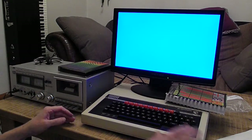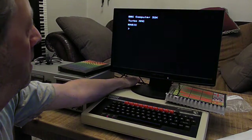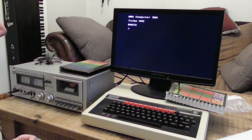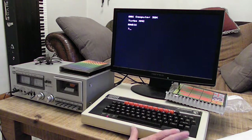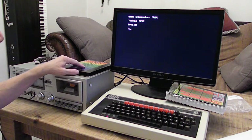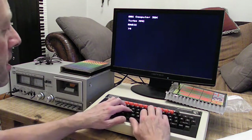We're all wired up. I've got composite video coming out of the BBC into a small converter, which means I can run it on my LCD monitor — I haven't got a cathode ray monitor or cathode ray television anymore. The computer shows: BBC Computer 32K, Turbo MMC, BASIC. The Turbo MMC is actually a disk drive controller inside the computer — it doesn't have a disk, it has an MMC card, which is almost SD but a different format. I'm going to switch it to tape mode, so I'll type STAR TAPE.